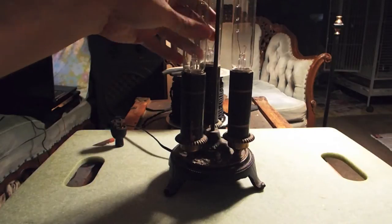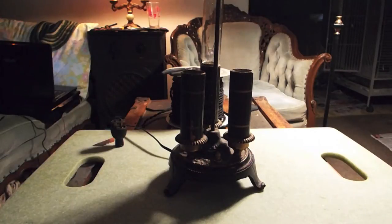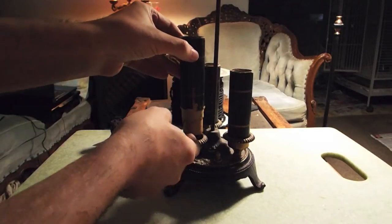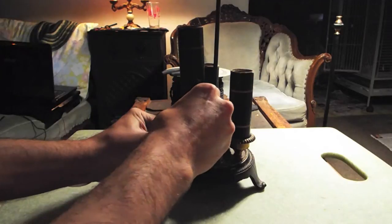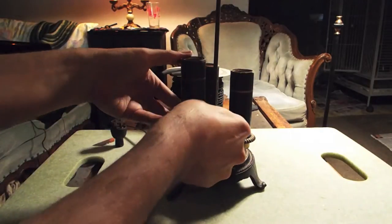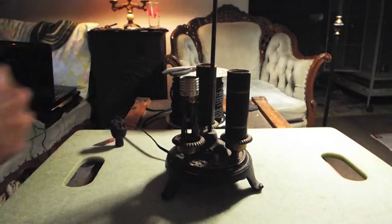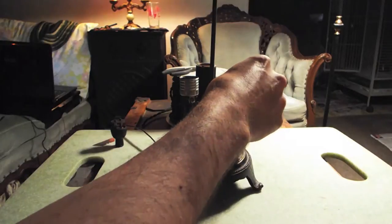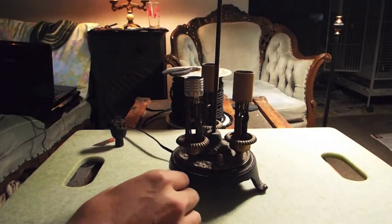Start by unscrewing the bulbs and getting them out of the way. Then these collars simply slide off. That was easy.